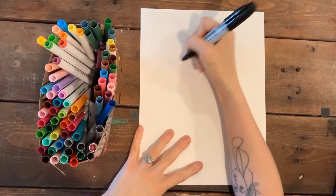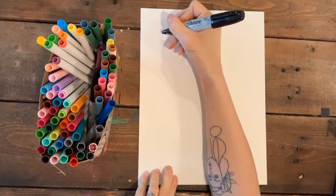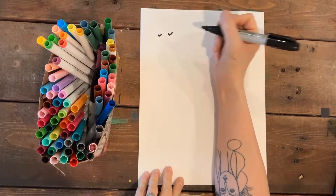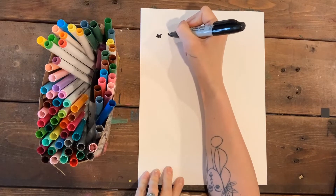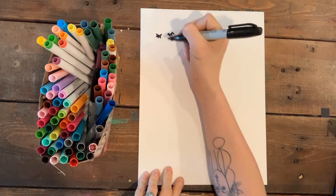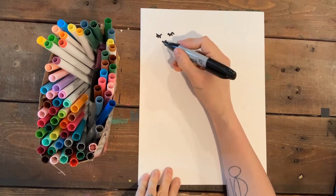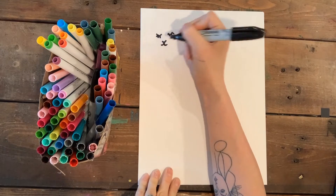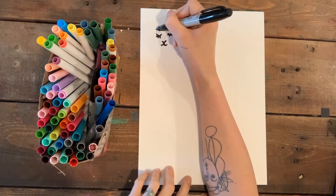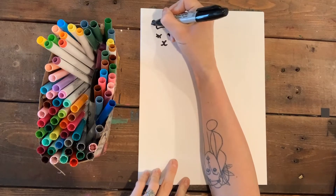I'm gonna start up here at the top left-hand corner of my page and work my way down. I'm gonna make two little curved shallow U-lines — those are his little sleepy eyes and eyelashes. Now I'm gonna put on his nose, which is just a V, then his mouth with two little curved lines. Then I'll add the top of his head with a curved line and his little llama ears.